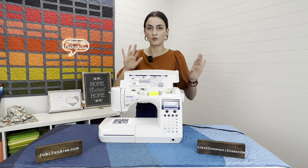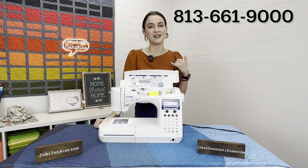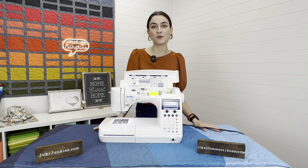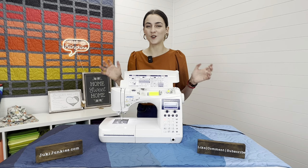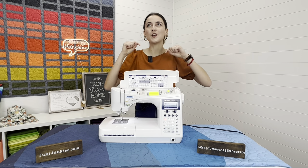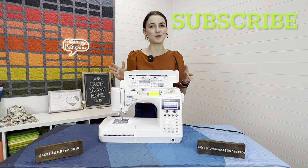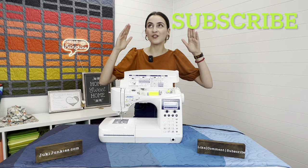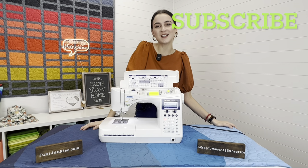If you have further questions, feel free to call us at 813-661-9000 or send an email to sewingmachines411@gmail.com — we'd love to help you make the right choice. Make sure to like and subscribe so you'll be notified when a new video is up. If you already have an F series machine, let me know in the comments what your favorite thing about it is. Have a great rest of your day and I'll see you next time.